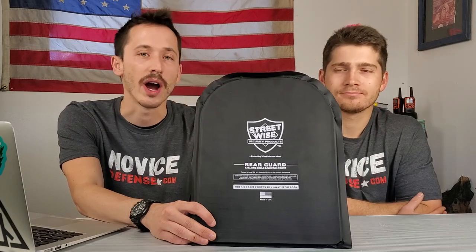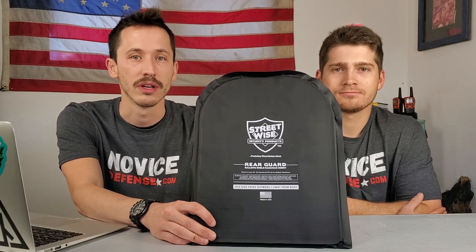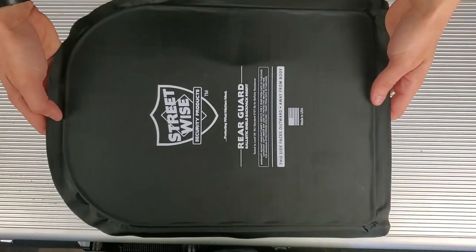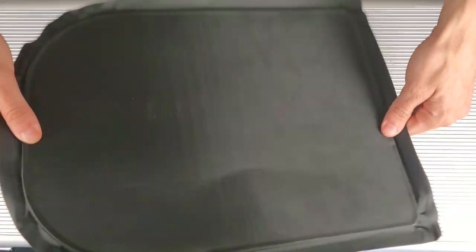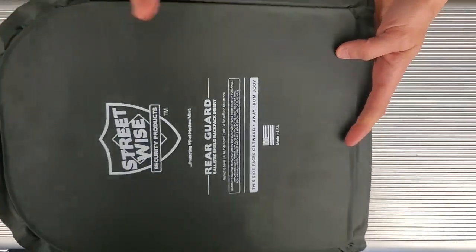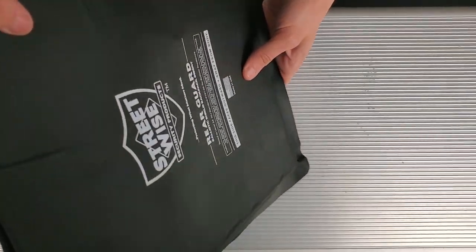Rifle plates are just impractical — very large, very heavy, usually made of ceramic or steel, and they don't work for daily carry. As far as testing this product today, we're going to shoot it with a couple different calibers of pistols. We'll start with a 9mm, which is a very common round, then go to a .45 and a .357 Sig, which is a pretty high-velocity pistol round getting closer to the 44 Magnum. It is rated for all of these, so I expect the plate to stop all three bullets.